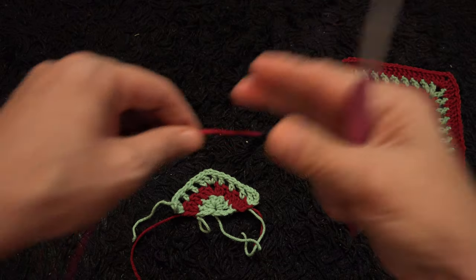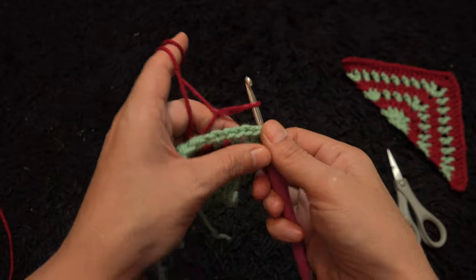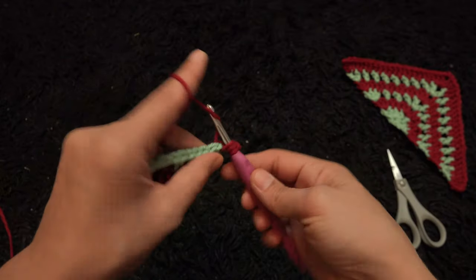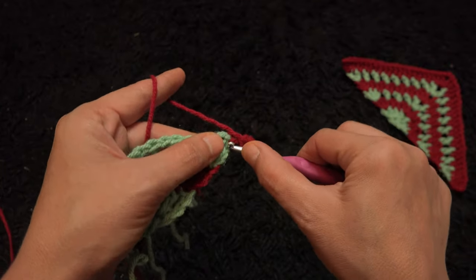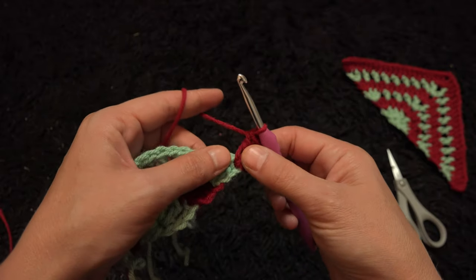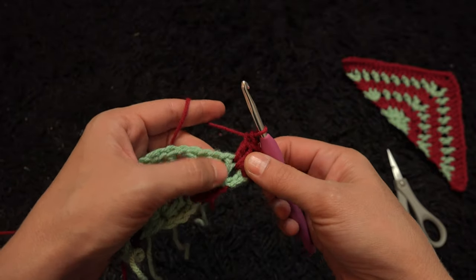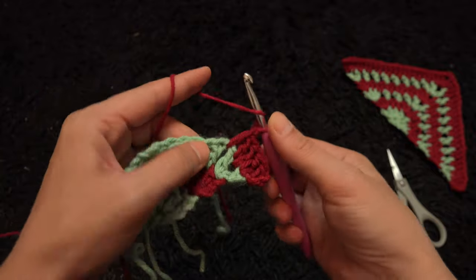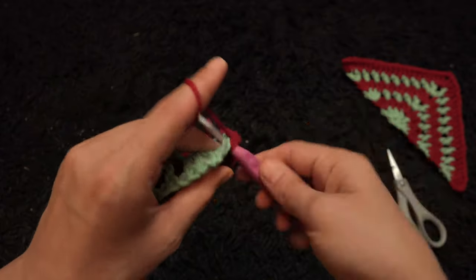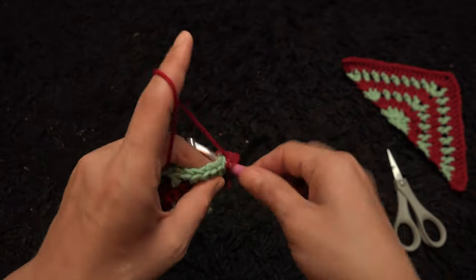This completes row 3. We'll go back and use yarn in color B again. Right here through the third chain I insert my hook, then through a slip knot loop and pull through. I'll chain 3, then through that same chain I'll make two double crochet. Through the next one-chain loop I'll make one double crochet; through the next double crochet chain one double crochet. I'll repeat this — one double crochet through each one-chain loop and each double crochet chain — continuing along the row.